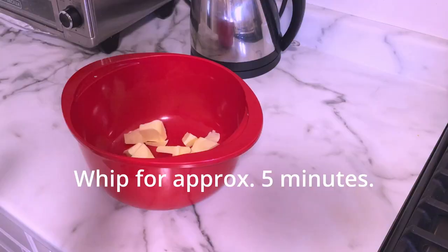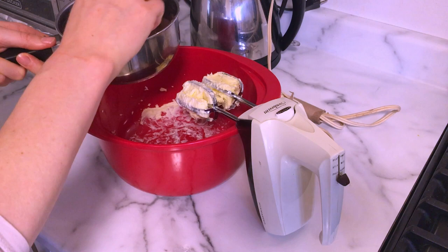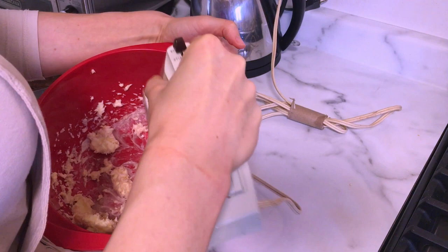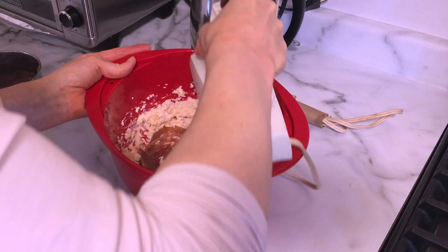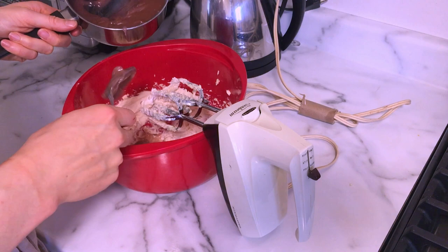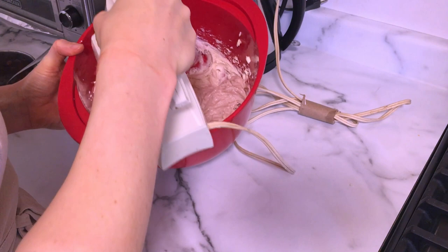I'm using a hand mixer but you can totally use a stand mixer with a whisk or paddle attachment. When the butter is light and fluffy, I'm going to add the roux one tablespoon at a time, whipping after each addition. Another reason I love this frosting recipe is because it's much less sweet — it uses less sugar than a lot of traditional buttercream recipes. I think it would probably even work to use an alternative sweetener like erythritol, xylitol, stevia, or monk fruit to reduce the sugar even more, although I haven't had a chance to experiment with that yet. Once in a while for special occasions I don't mind if my kids eat frosting with regular white sugar. Clean the beaters and scrape down the sides of the bowl as necessary.